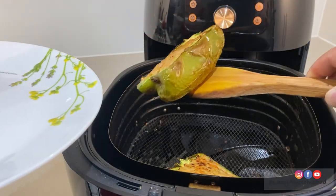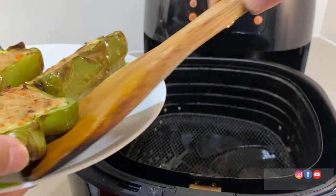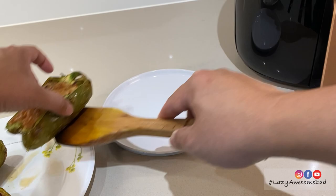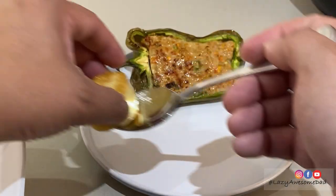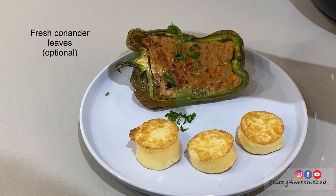It goes into a darkened day. Milk cake. I am hungry. I like it so.